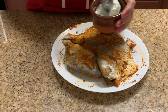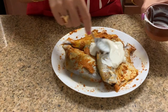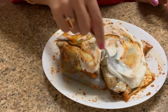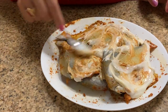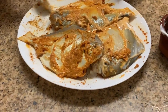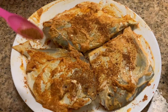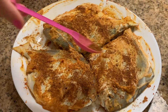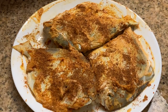Next, we will add some curd or yogurt — two to three spoons of curd. Then add some lime juice. Our marination is almost done. One last ingredient: we will add two to three spoons of garam masala powder, and then we will keep this fish for at least 30 to 40 minutes for marination.